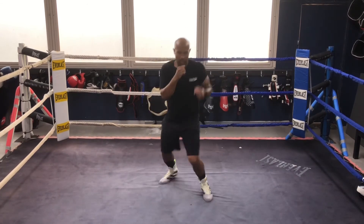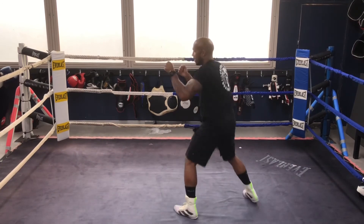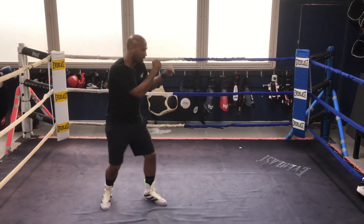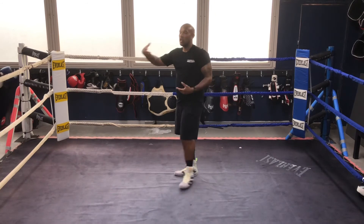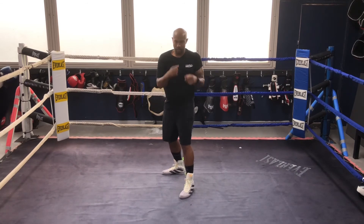Jab in and the hook. We can also exchange that hook for an uppercut — same premise of pulling my shoulders back and chambering the shot. Obviously when you pull your shoulders back you're loading your hips.